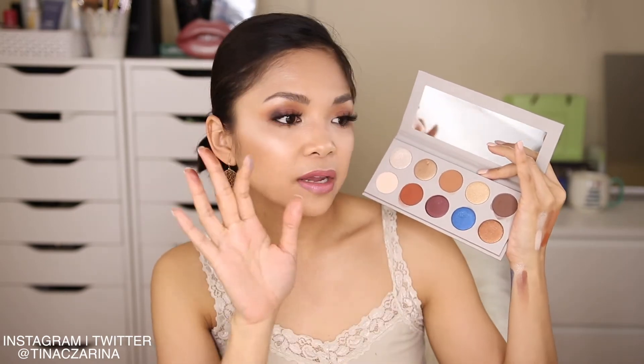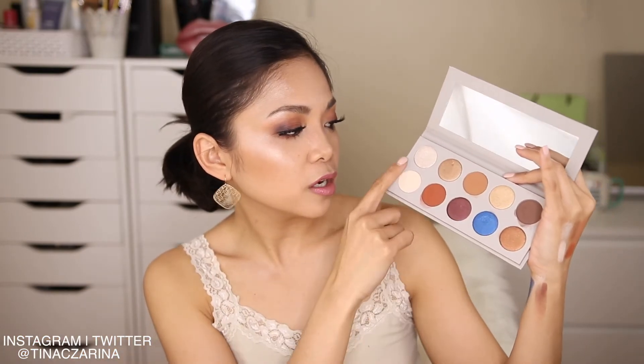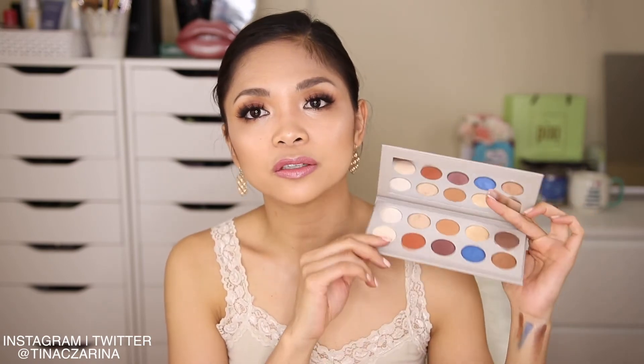This bronzy shade looks absolutely beautiful — it blended really nicely and the payoff is super, super amazing. But like I said, these two shades — Vegas and the blue — I feel like they didn't deliver. This palette is actually $45, not $42. So for a $45 palette, I'm not sure if this is something that I would really spend my money on.